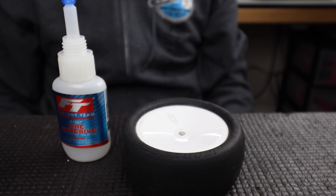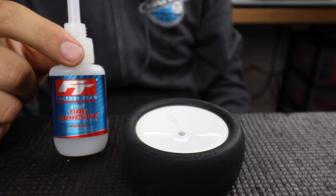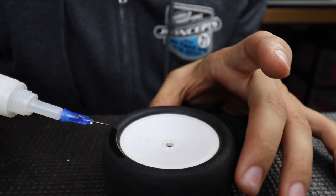All you need to do this is a bottle of CA glue. I like using the Team Associated Factory Team Thin Glue. If you are new to the hobby or to gluing tires in general, the thick glue might be best to use. I like using thin because it dries a lot quicker. I'll start the process — I like using a nice tip so I can control where the glue is going.